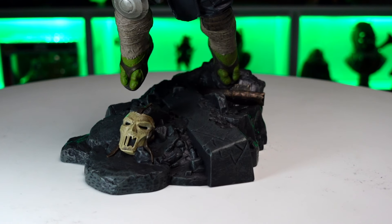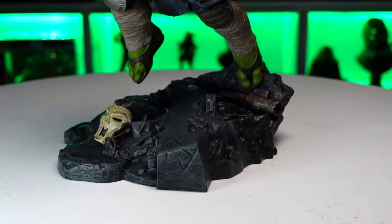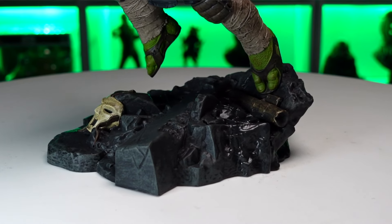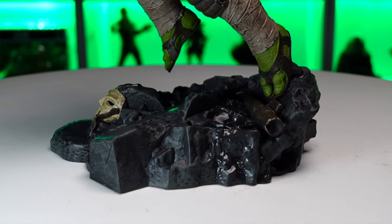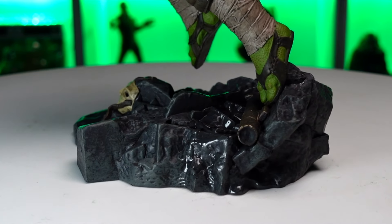Starting with the base, you can see all this rubble down there. You got the Casey Jones mask, busted up — really nice sculpting on the base with these large chunks, and other areas with small rubble. Towards the back where the pipe is, there's a glossy stripe where it looks like water's been running through the area, parts of that rubble looking kind of wet. The paint job on the bottom looks pretty good — lighter grays and darker grays.